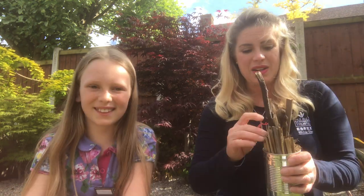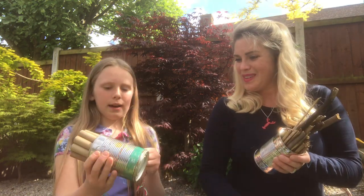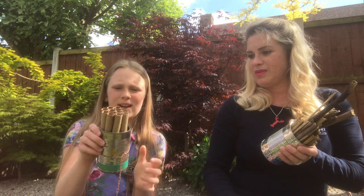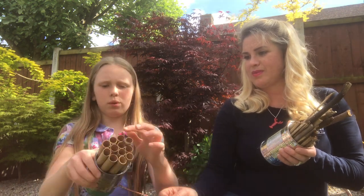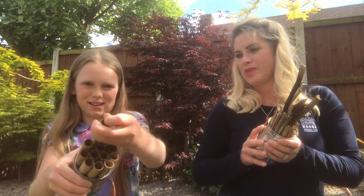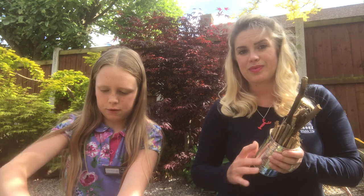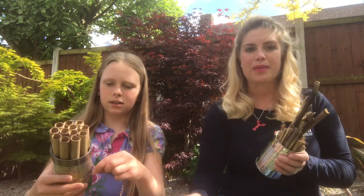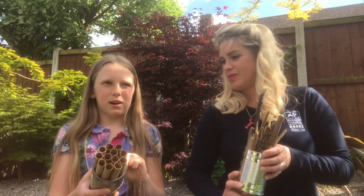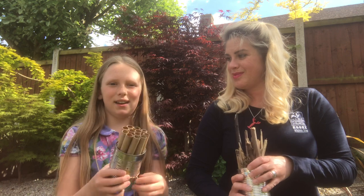It's a really easy activity to do but it's such a great place for insects to live. Isabella's going to do her Blue Peter bit now and show you one she made earlier. We already made this a couple of days ago — we've coloured it in as you can see and we've also got some cardboard tubes which we use for this bug hotel, and we've tied it to a string.